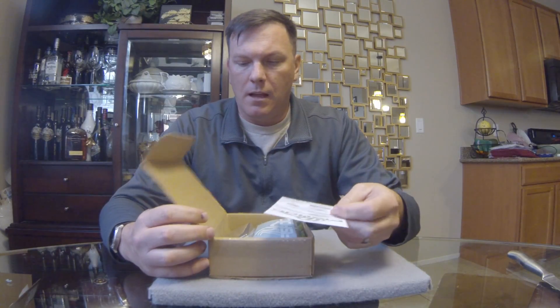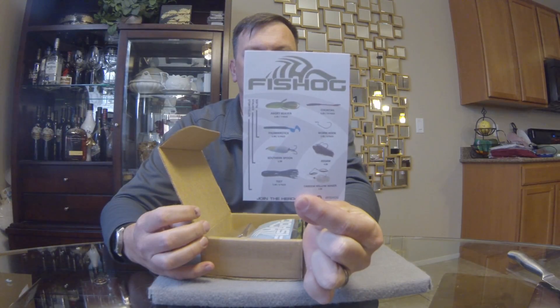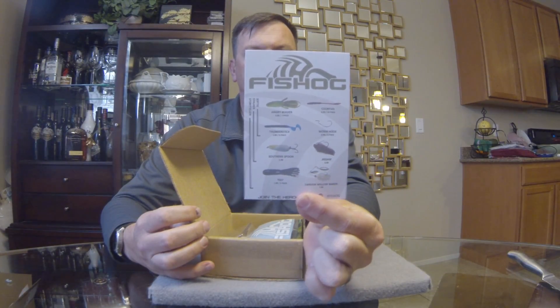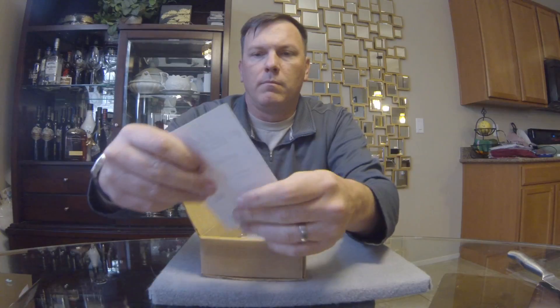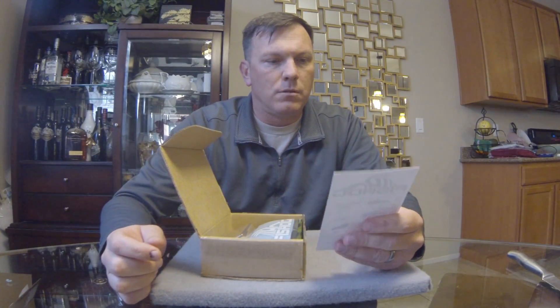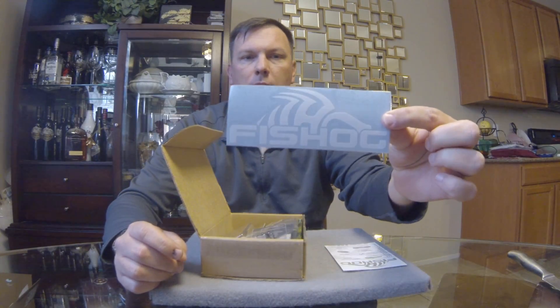Let's crack the box open. There's their 'what's in the box' card. Down the side you've got three different levels: the first is the Softie, which is soft plastics and terminal tackle; the next is the Stalker, which typically adds a hard bait and something else; and the last is the Storyteller, which is the level I've subscribed to and adds a couple of other things.